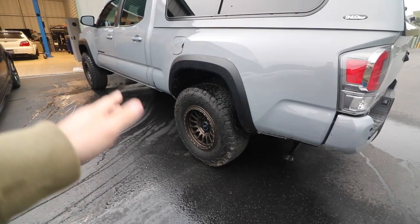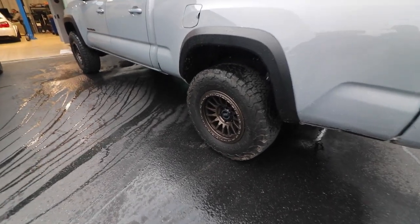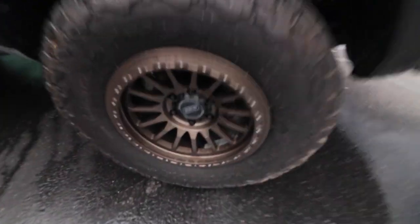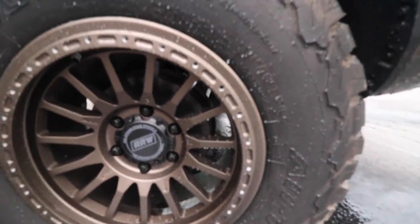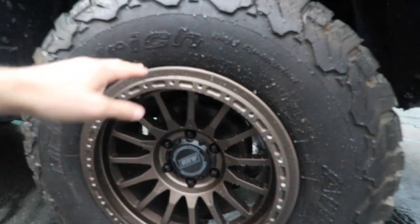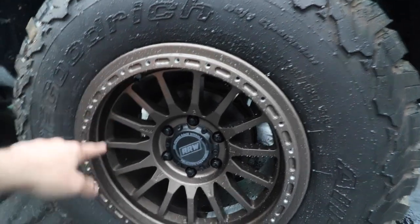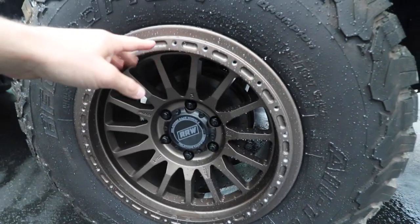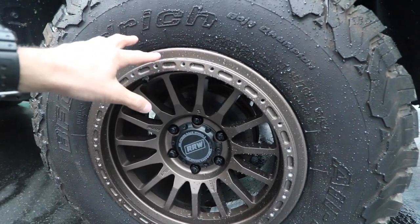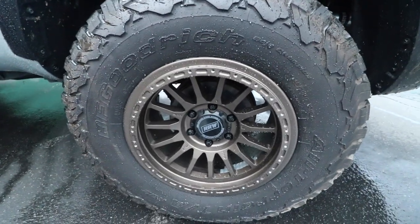Going over the name of the wheels and the specs — these are the RRW R7-H. The H basically means that it's a hybrid wheel, so you have the option to do a standard bead around the center like normal on the wheel, but you also have the option to do bead locks, which is what all these holes are that go around the outside. You can mount your tire where my fingers are and then put the bead lock ring on top, making it a traditional bead lock on the outside.